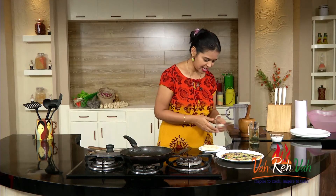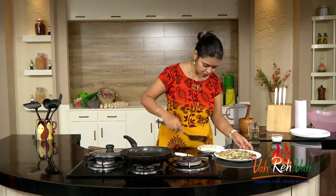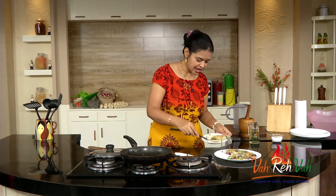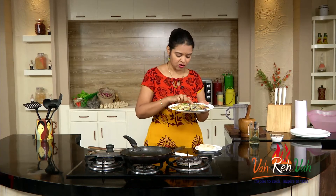Now it's ready to have. Just take a knife — as I told you, four people can have this omelette. Just cut it into four pieces. See the noodle omelette: at the bottom you have the noodles, in between you have the vegetables, and on top also you have the vegetables. Little bit of crispy noodles at the bottom, a little bit soft in between, and on the top colourful vegetables. Isn't it very very yummy! Once you have this omelette, the taste is even better.